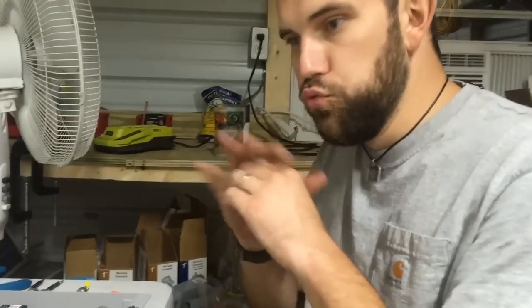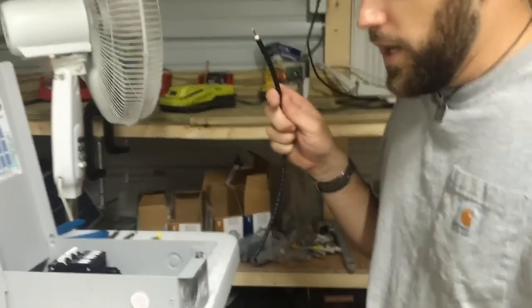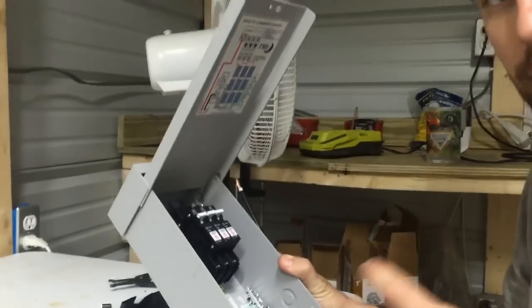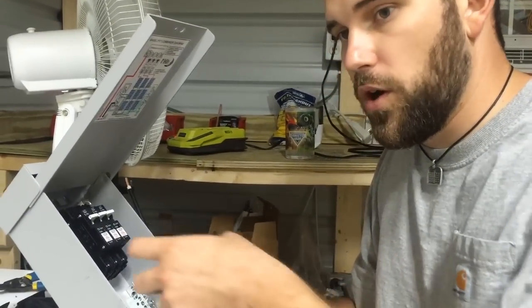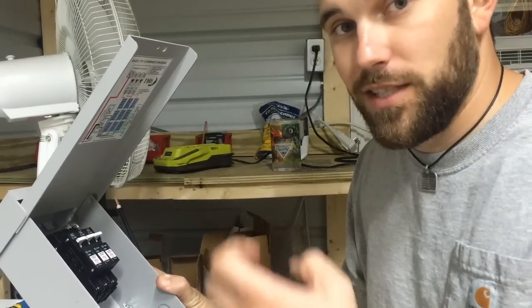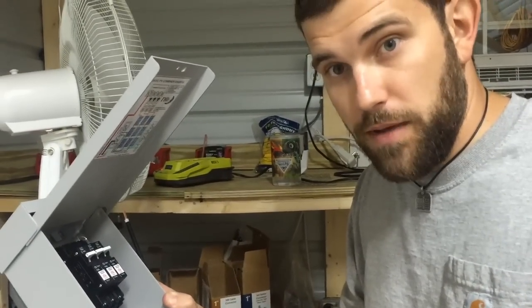Say an EMP hits — boom — everything went down. If you go into your combiner box at that point, what I'm about to show you will replace the damage done to the diodes in your solar array. The power will not bleed back into your solar panels at night, because some systems may not have charge controllers with built-in diodes, so the charge controller could let power bleed back. You don't want to get into that situation.